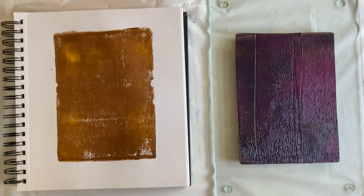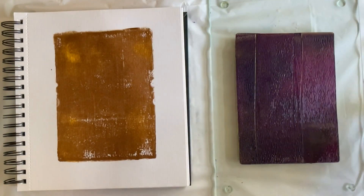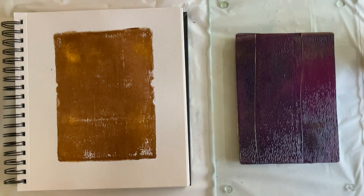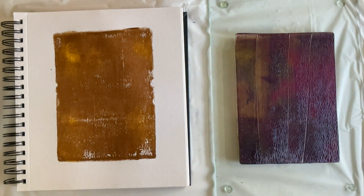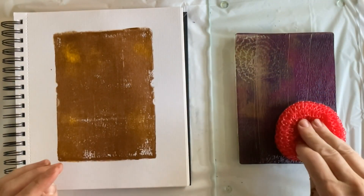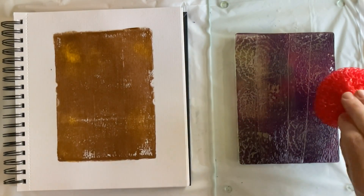If you are thinking that that layer of paint is too thick, you are absolutely correct. I got out my other 5x7 gel plate to use instead of a roll-off sheet of paper. I pulled off some of the excess paint and then it was time for some fun texture — in this case a cheap scrubby sponge thing from a dollar store.